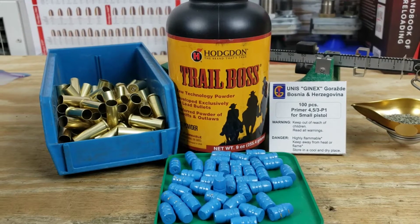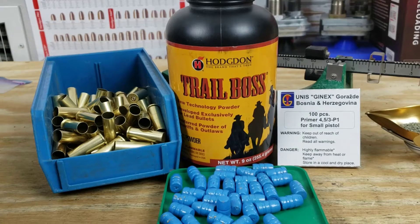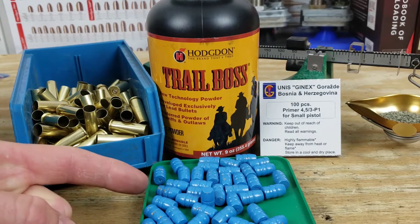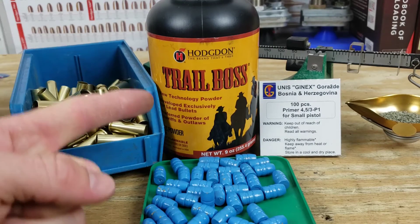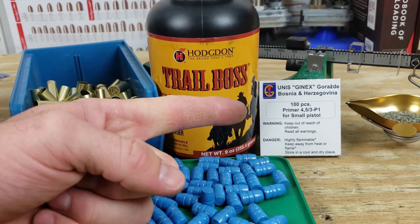Welcome back my friends for another fun reloading video. Today we're going to be reloading some 38 special with a Cast Lee 358158 round flat. We're going to be using Hodgdon Trail Boss and Unis Genix small pistol primers.